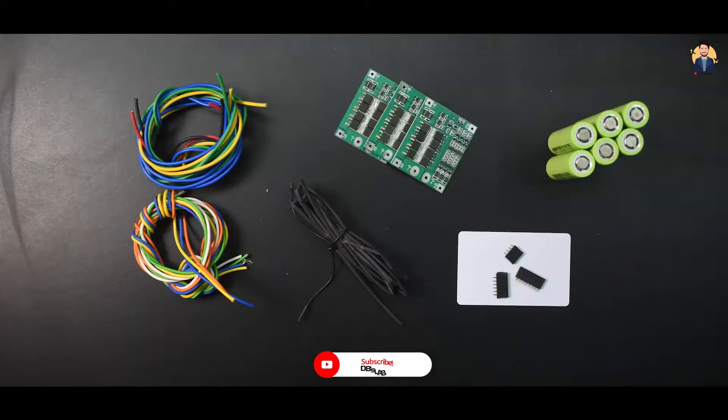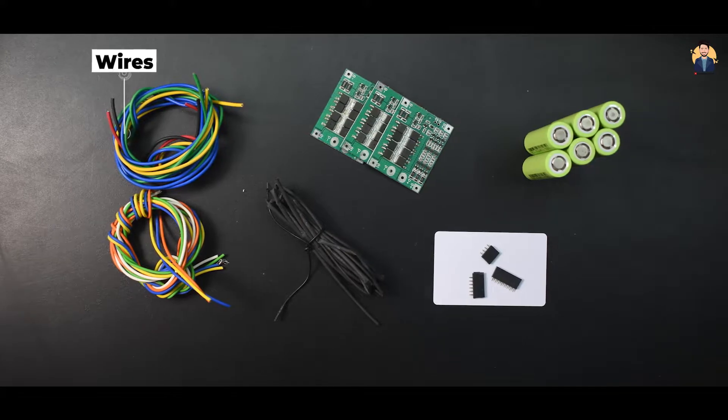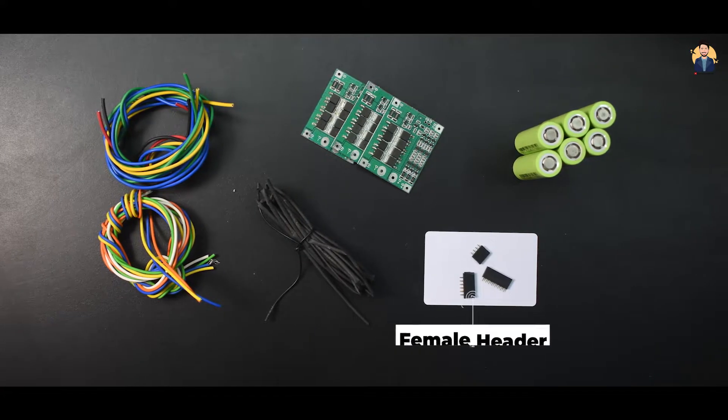Items we need: 18650 Li-ion batteries, one piece of BMS board, thick wires, heat sink tube, and female headers.